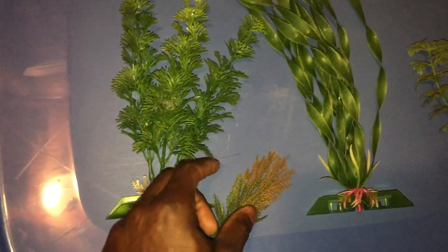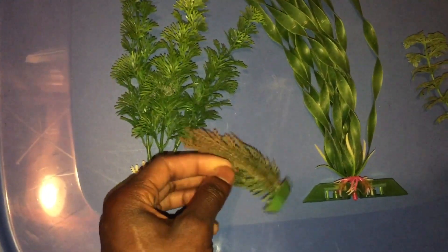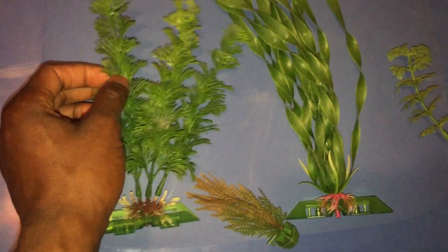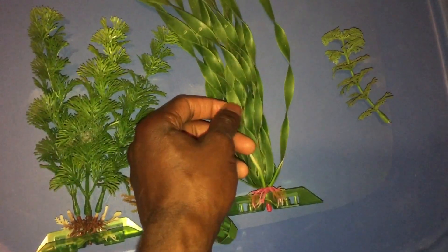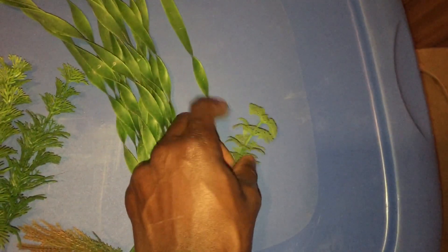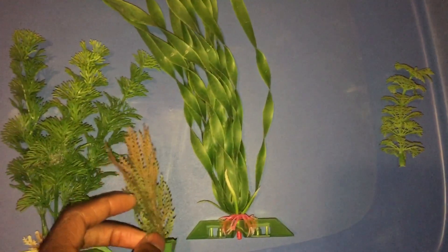Another thing to look at is, if it's made of plastic, try to make sure it's not really hard plastic. Because the ones with really hard plastic, unlike these which are fairly soft, they tend to scrape. In some cases they can actually cut your fish when they swim by them. So look for a softer plastic over a really hard one, or just avoid plants that have really pointy edges.